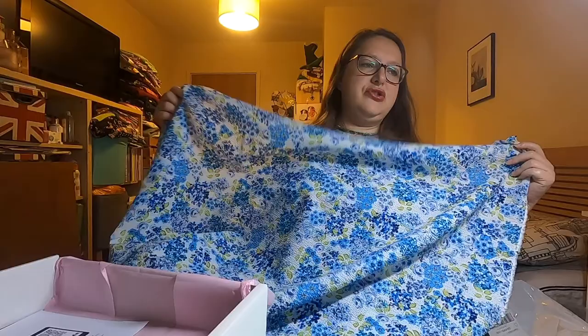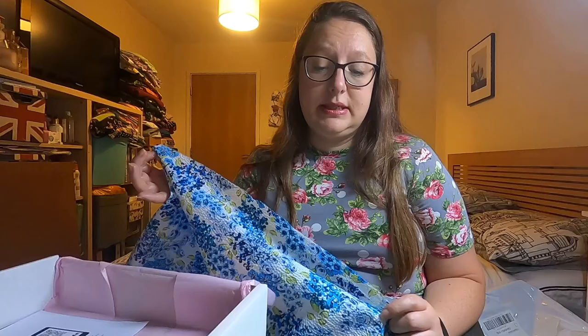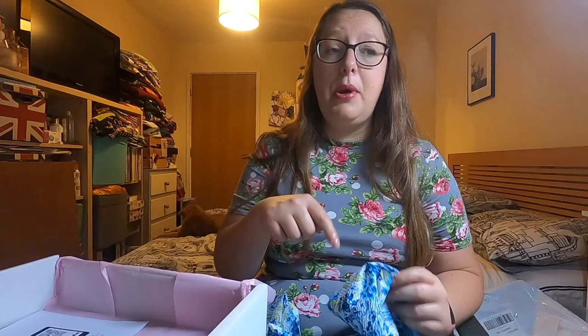Two and a half metres of that — that could make a really nice dress! I've never seen a seersucker before; I didn't even know that's what this was. So I don't know what I will make with this — I'll have to do a bit of research into seersucker and what patterns can be made with it. I'm sure I've actually got quite a few patterns in my stash, so I'll check that out first and then maybe do a bit of research online. If I decide what I'm going to make I'll put it in the description box below. That will go in the wash as well tomorrow.